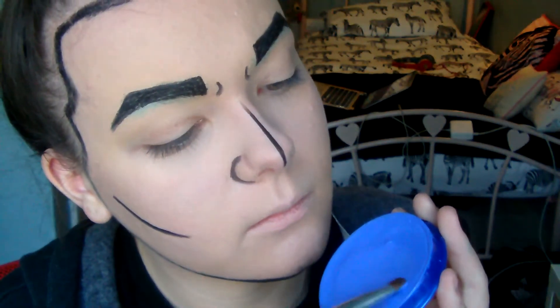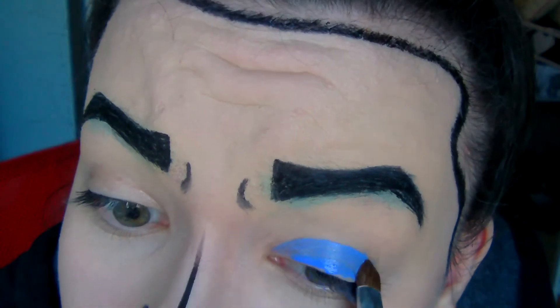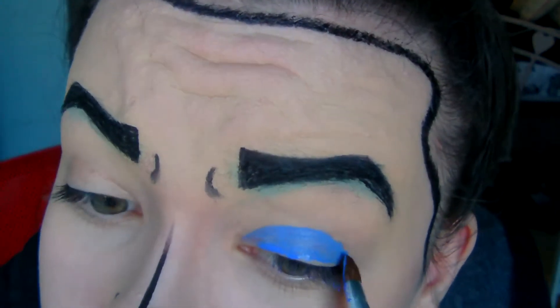I took a blue SNESRU face paint and I just wet the brush a little bit. What I did was put this all over the lid of my eye and I cut right across the crease.